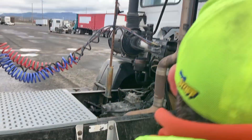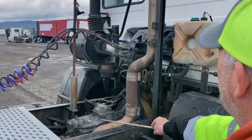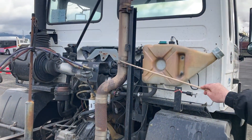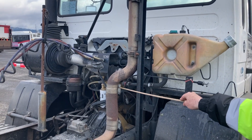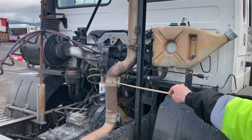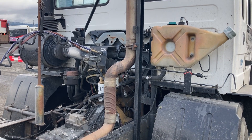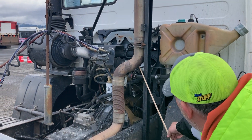I'm going to check my exhaust system right here. It's securely mounted — we're not missing any nuts, bolts, clamps, or any of the hardware. I want to make sure that my clamps at these connection points are tight, not leaking. I would know if there's any leaks by soot trails or rust trails. And I want to make sure that there are no holes in it.